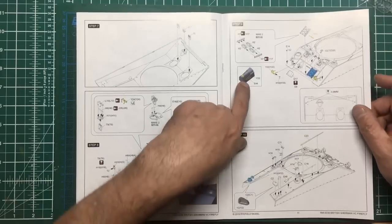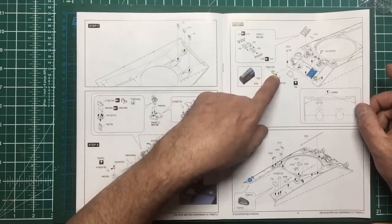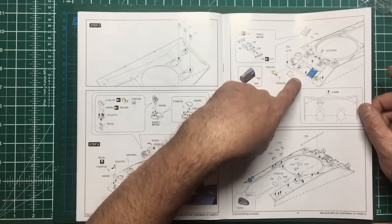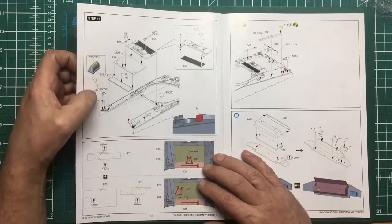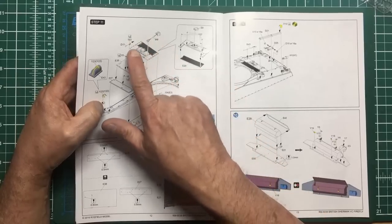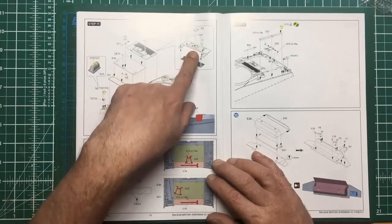It looks like the headlight guards might be made in one piece which is cool - you're not having to mess around with soldering little thin sections. A little piece of photo etch there is going to be some sort of mounting for the track links or a drip rail for stopping rain running down. Another jig for the rear light covers which is a nice touch, then we've got the engine covers - a very nice touch. Then all our tools going in with these beautiful little black brackets with pins going through for the engine covers.